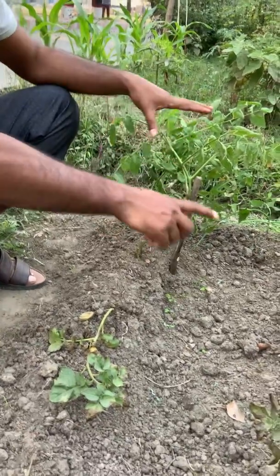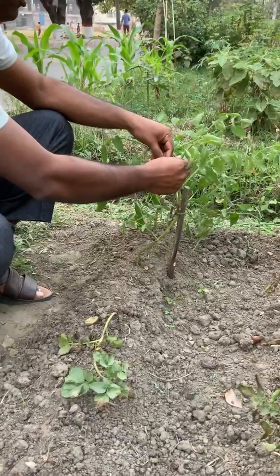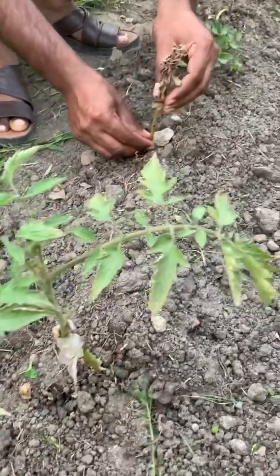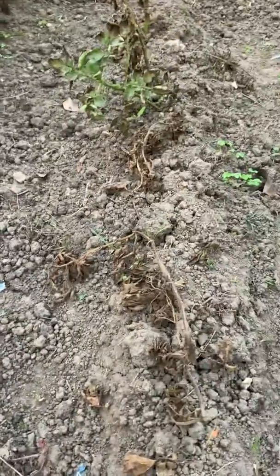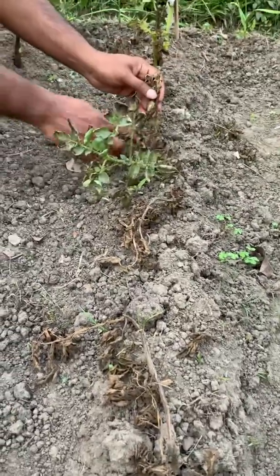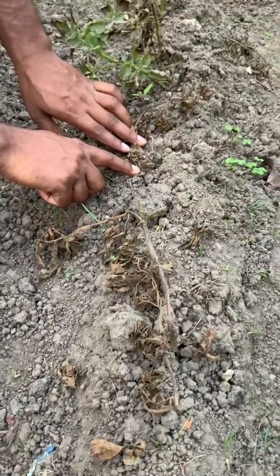All the grafted plants look healthy and disease-free, but in the same room, all the non-grafted plants are dead. The leaves, stems, and tubers of potato are destroyed due to late blight disease.